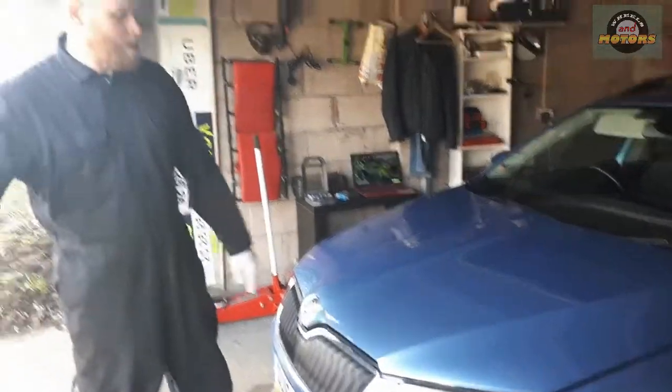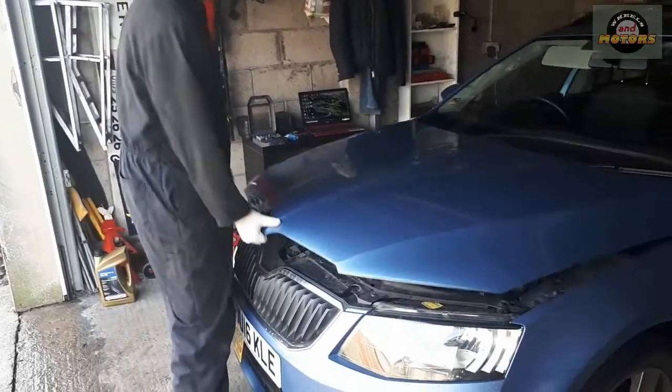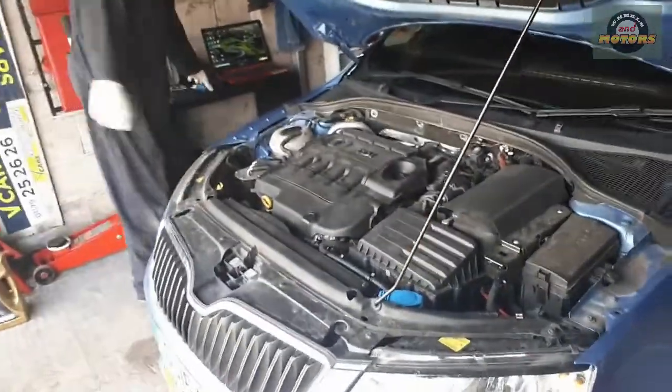Skoda Octavia Mark III — this particular one is a 2016 1.6 TDI. This video will show you how to change the air filter. The air filter is just here; it's very easy to access.